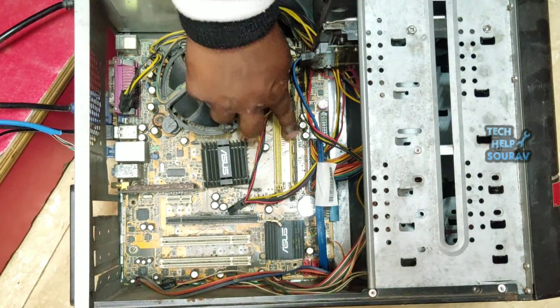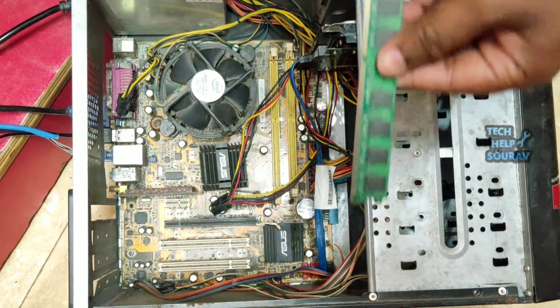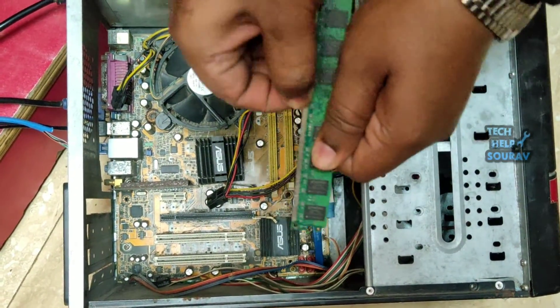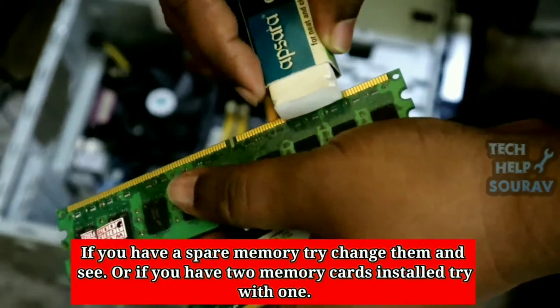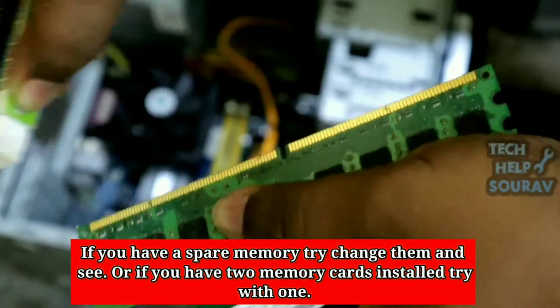After making all the connections, the next step is to remove the RAM. Clean the RAM stick well after removing it from the slot — use a clean cloth or eraser. Clean the gold contacts on the RAM stick thoroughly with an eraser, the same way I am doing it.